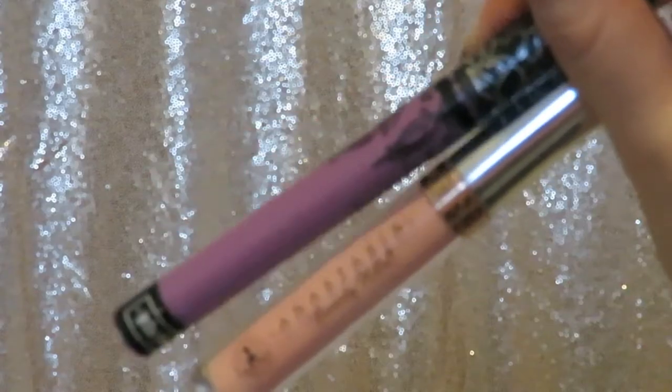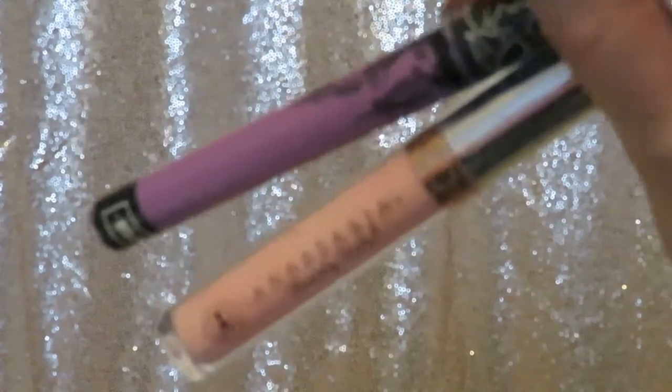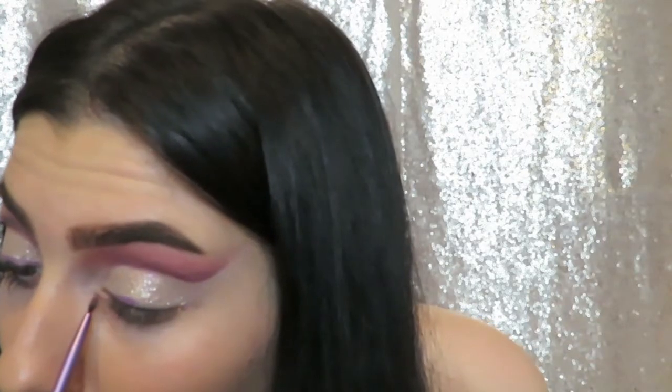Sorry this shot's a bit out of focus, but I wanted some colorful liner as well. Using a purple liquid lipstick, I'm just taking it into the inner portion of my eye and then using a lighter pink shade on the outer portion, mixing them in the center where they meet to create an ombre effect.